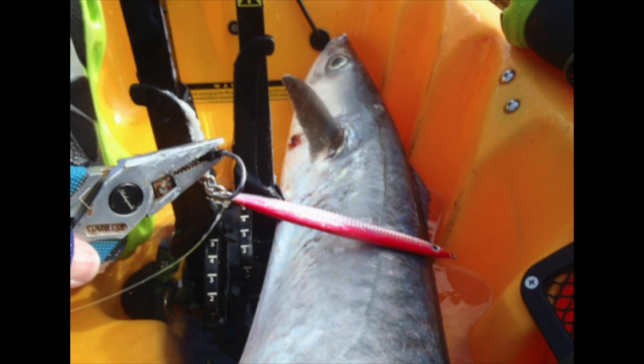And tip number ten: try out a butterfly jig. Get your butterfly jig moving really fast — kingfish will react to that.